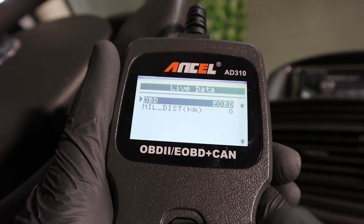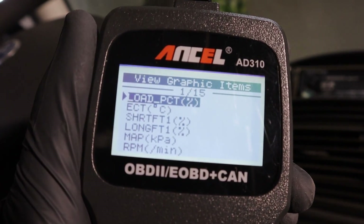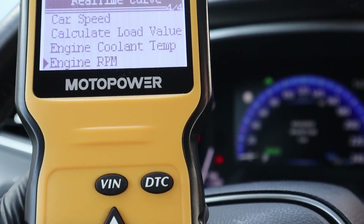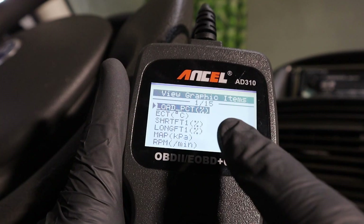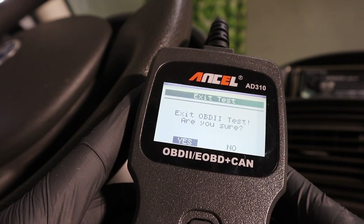The old scanner can display 20 different values as text and 15 different values as graphs. That is pretty good for a cheap code reader like this, because usually code readers in this price range either cannot display live data graphs at all, or they display graphs for only four or five different values. Here we have 15 — that is everything I need. Now we can connect the new scanner.